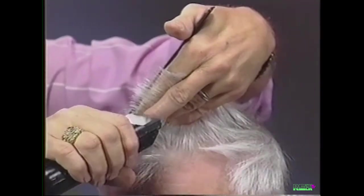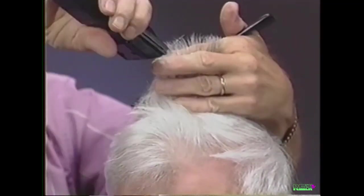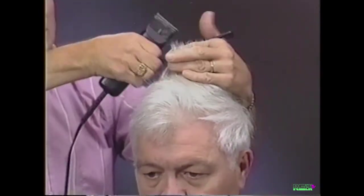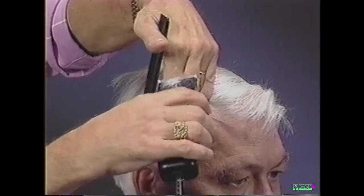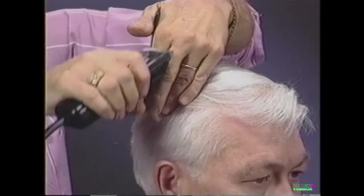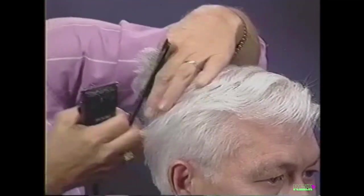Now we will demonstrate the clipper over finger technique. Comb the hair up at a 90-degree angle to the head and cut by guiding the clipper across your fingers. This will create a layering effect, blending the top and side together.